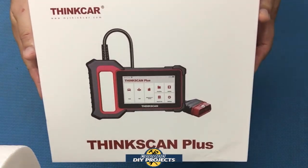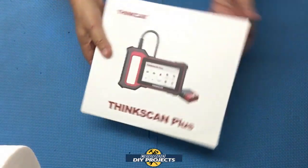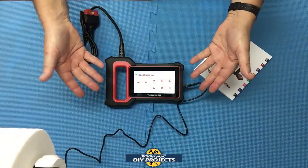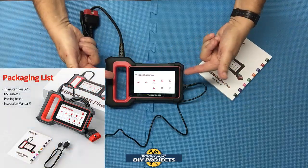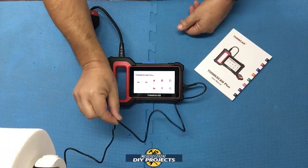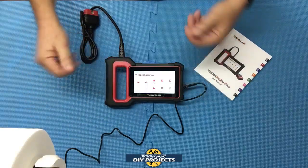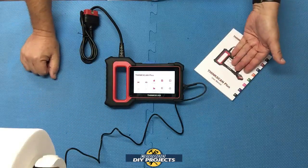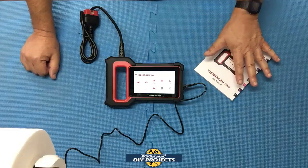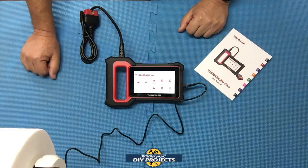So let's see what we have here. When you unbox this package, this is everything you get. You get the scanner itself with the OBD2 cable already attached, and you get a USB cable already included in the package. You also get the owner's manual, which comes in a lot of different languages. So anybody should be able to read through this, get acquainted with it, and figure out how to work this unit. Don't lose this — it has a lot of important information inside.